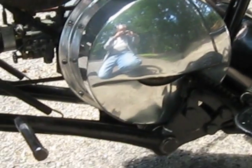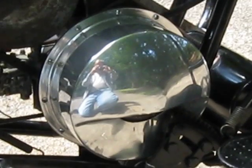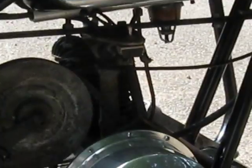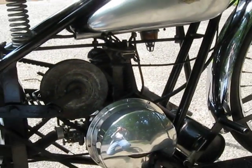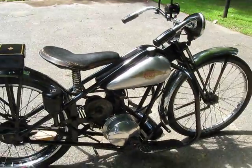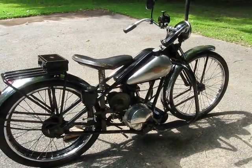The kickstarter for the motor is down here — that's how you get it started. So to start the bike, you turn the gas on, pull the choke out, open the throttle up a little bit, and give it a kick. I think that's it for now. Hope you found this interesting, and thank you very much.